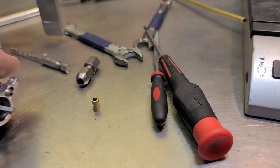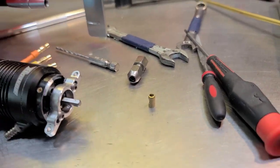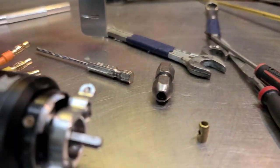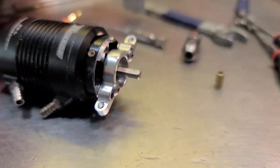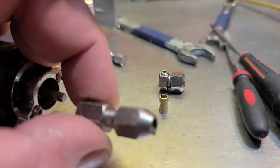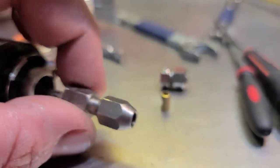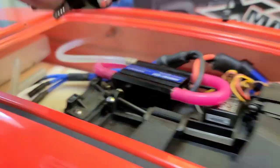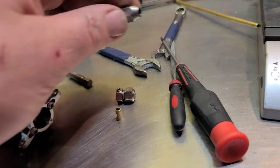I drilled the hole small and just filed it out with a flat file. I ran into another problem: this one has a five millimeter shaft, which I knew I'd run into. This one has a four millimeter shaft — my four millimeter collet won't work, it's too long for the boat.